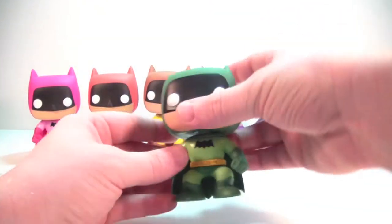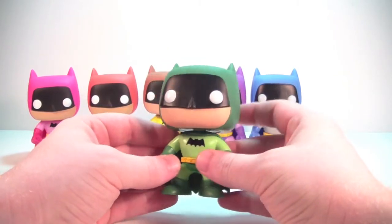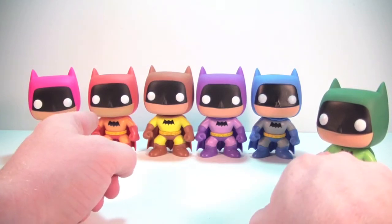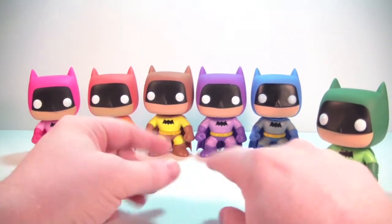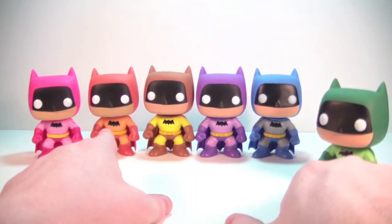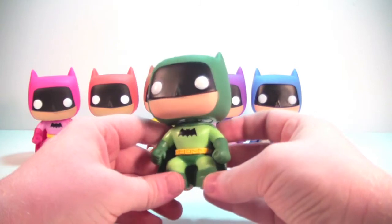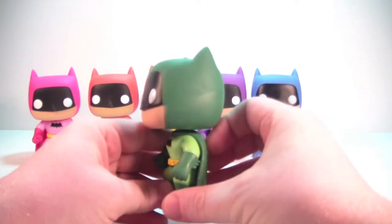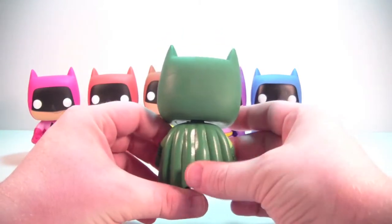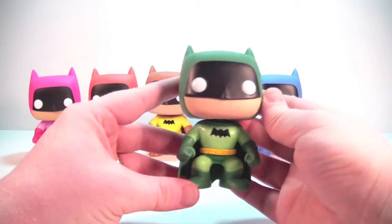And lastly, we've got our green Batman and I love the colors on this guy. Of the six, my two favorites are probably the orange and the green. Blue looks great but that's not really out of the ordinary for Batman. The green is awesome — I love the shade of green they used. No paint issues on the green either. Cape and cowl look fantastic. Just an awesome looking pop.